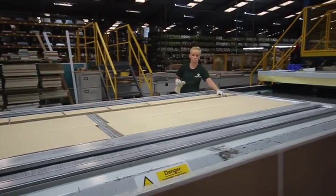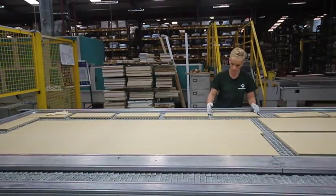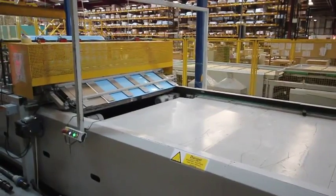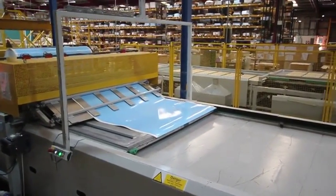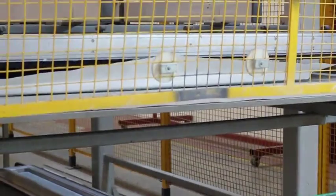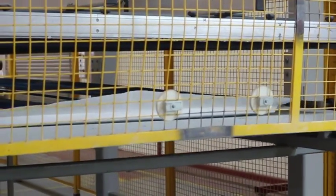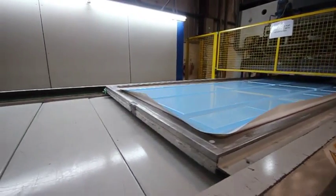The doors arrive at the press where the operatives ensure they are correctly aligned on the pin bed to allow the door to be slightly elevated while in the press. This allows the foil to be formed around the door creating a complete seal. Heat is applied in the press and a membrane is forced around the foil and the door, forming into any pattern and edge under both pressure and vacuum. This particular press in Doncaster is the largest of its kind in Europe.